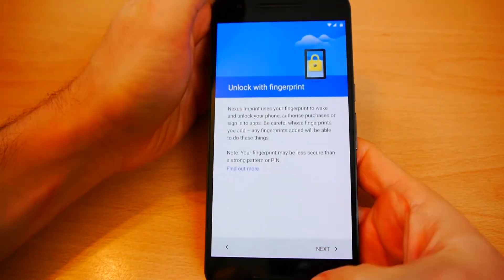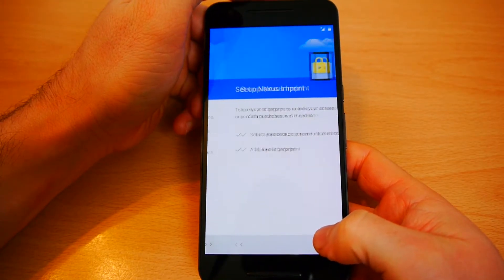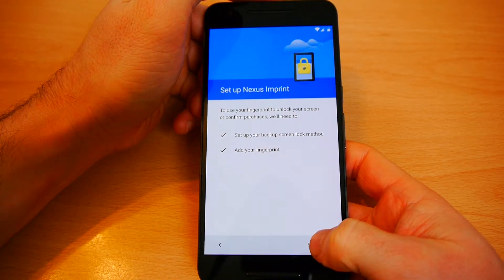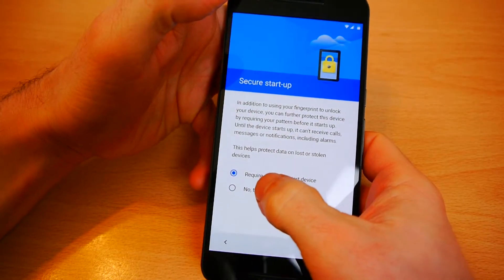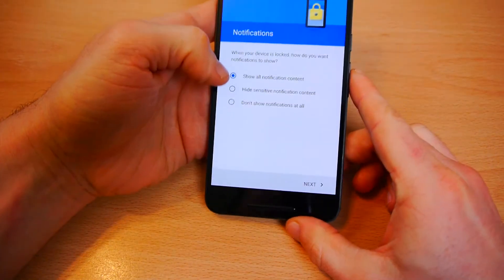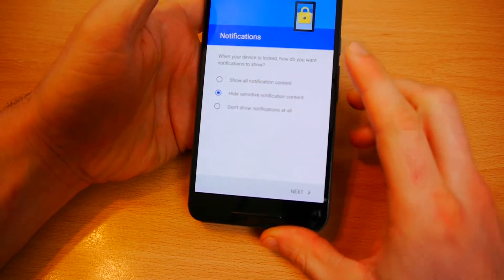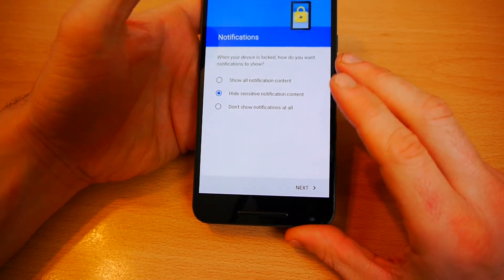Let's get through and try this out. Nexus Imprint uses your fingerprint. I'll set up a pattern as backup. Once you've set up your pattern, password, or PIN you can choose what kind of notifications are shown on your lock screen. I've chosen to hide sensitive information.